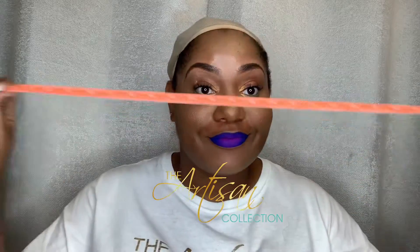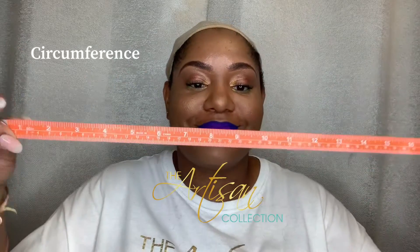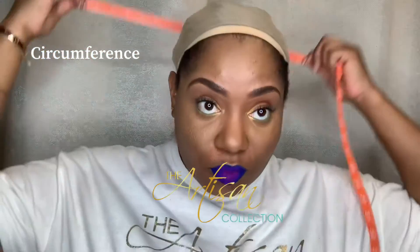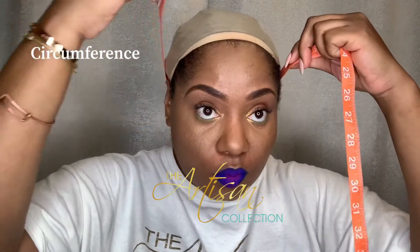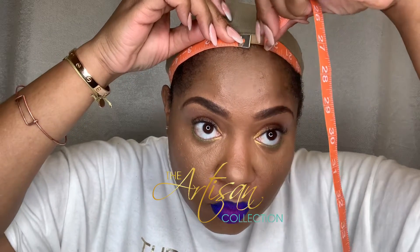Hey guys, today we're going to show you how to measure your head for your very own custom unit. The only thing you're going to need is a tape measure. Make sure your hair is braided down really good so that you can get a flat foundation.